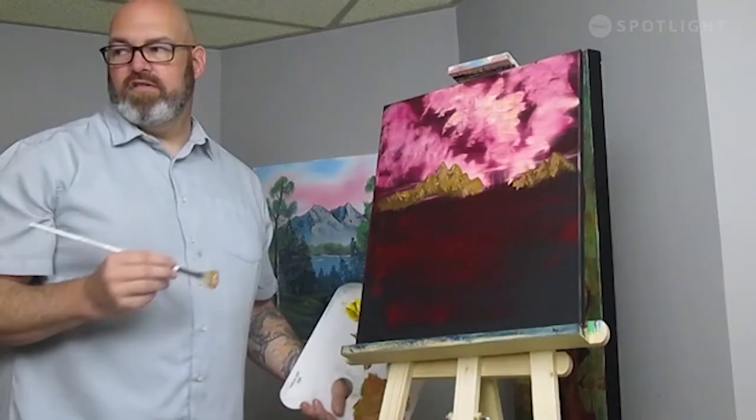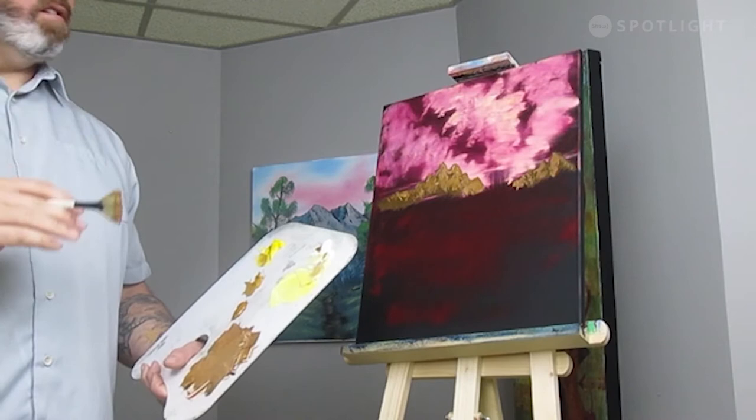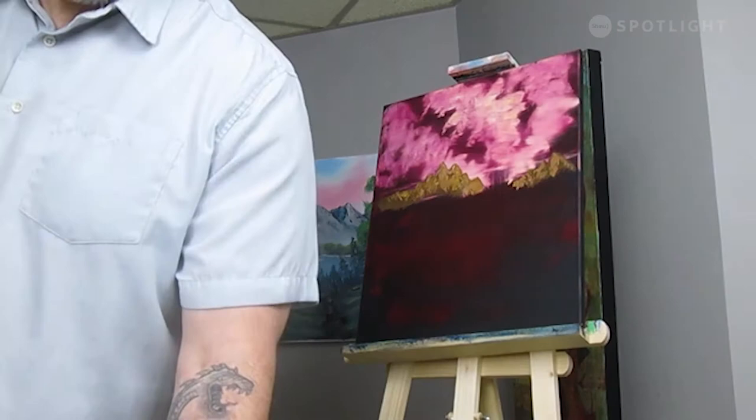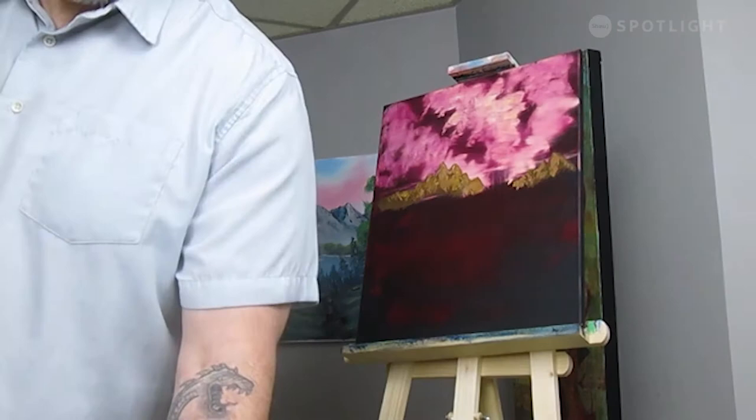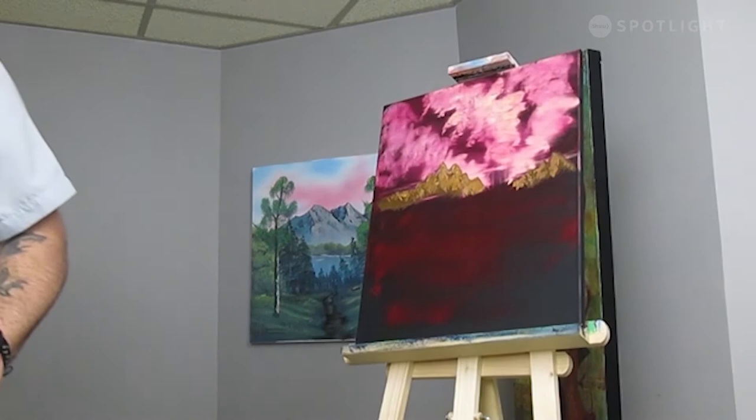We can achieve that same effect just using the brush. Not a lot of detail — these mountains are far in the distance, we're just creating some light texture to show a little bit of detail because it's so far away. Let's wash up these brushes. Before we get into our land, I'm going to create just a little bit of a reflection coming down from the sun that's right there — we're going to take the tape off in a few minutes.